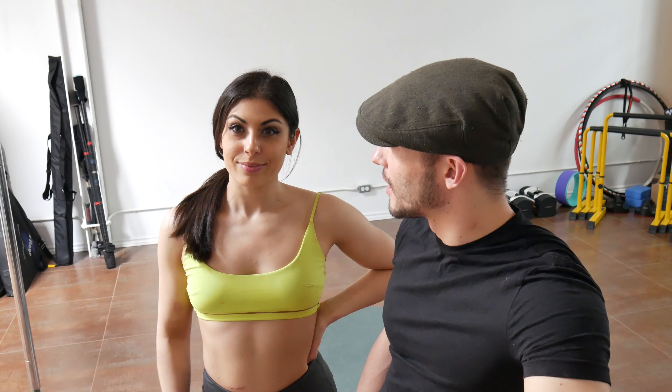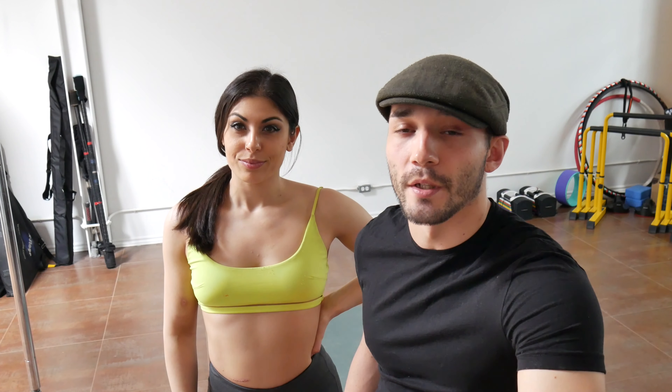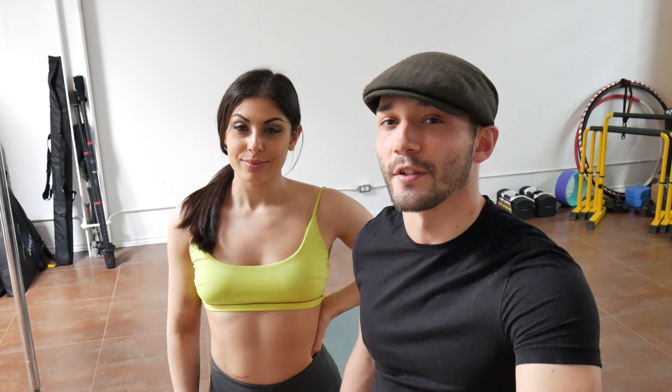My name is Austin and this is Iman, and today we're going to teach you the T6-T7 ELDOA. ELDOA, for those of you who aren't familiar, is a French osteopathic movement therapy system designed by a fellow named Guy Voyer.